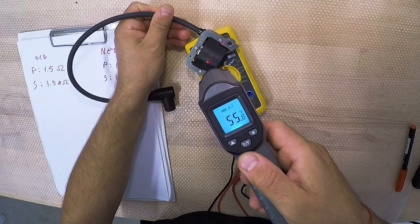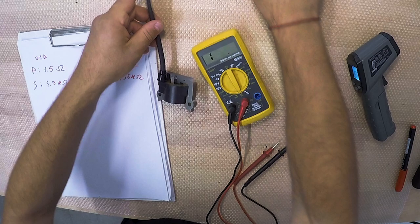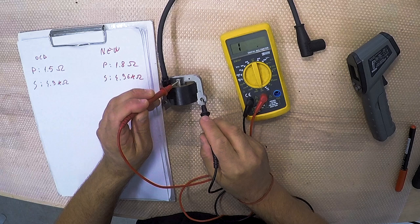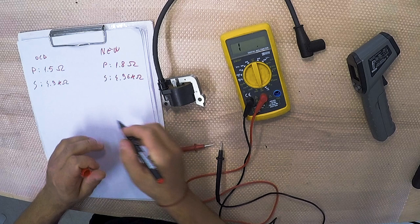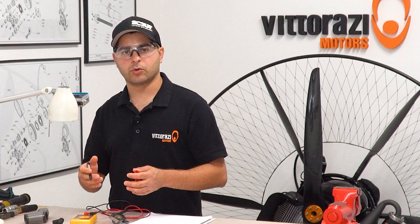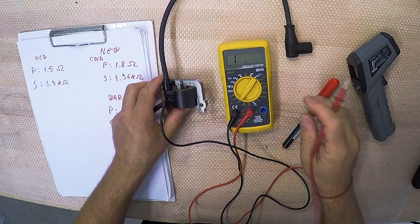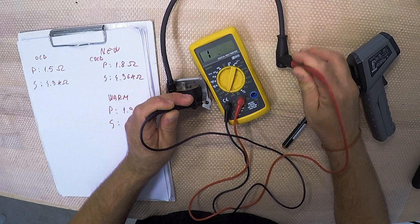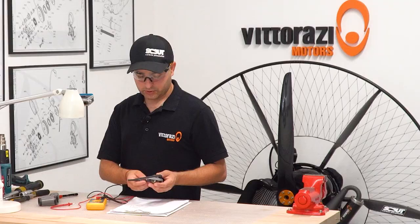On the thermometer we have around 50 degrees and decreasing. Let's measure it while hot. On the 200 ohm scale, measuring ground to primary, it stabilizes at around 1.9 ohms while warm — which is normal because as temperature increases, resistance increases a little bit. For the secondary on the 20 kilo ohm scale, it stabilizes at around 5.6 kilo ohms. As we can see, the values of this coil are still good, a little bit higher of course, because with heat the resistance increases slightly.